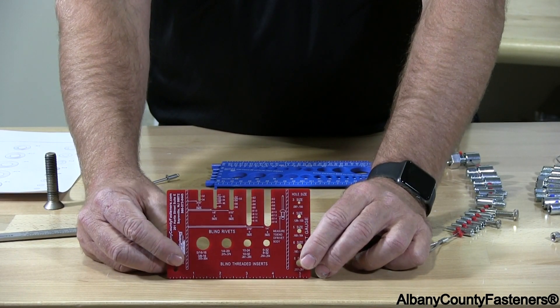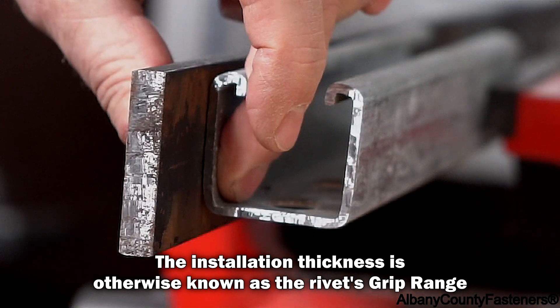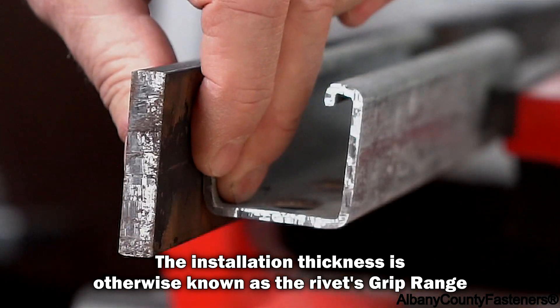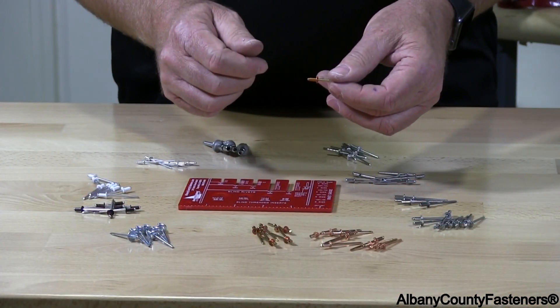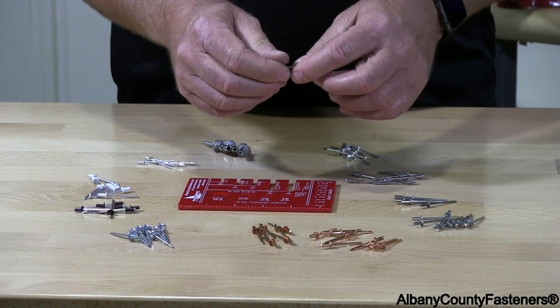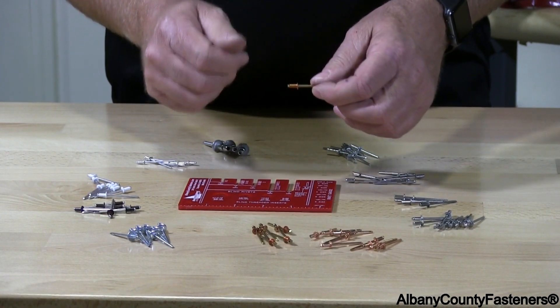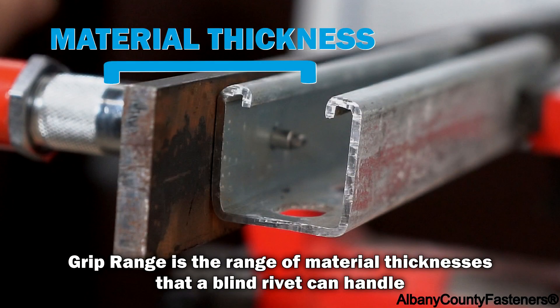That'll give you the grip length for the rivet. A rivet is measured by the installation thickness of the material you're going to be installing it in. So if you're installing two pieces of metal together, to select the correct rivet you need to measure the thickness of those two materials together.